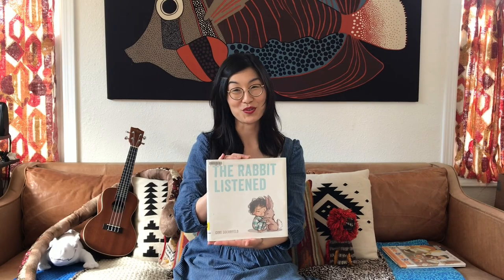I hope you enjoyed that story. You know, things may happen where you have really big feelings, and it's okay to feel those feelings. Just remember, if you need a hug, somebody to listen, or just to sit with you, you can always ask your adult.